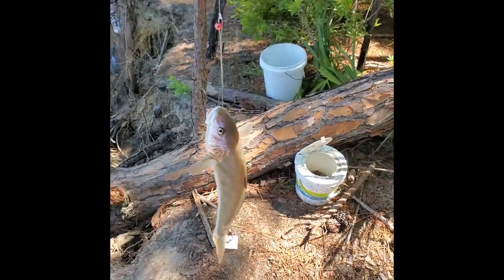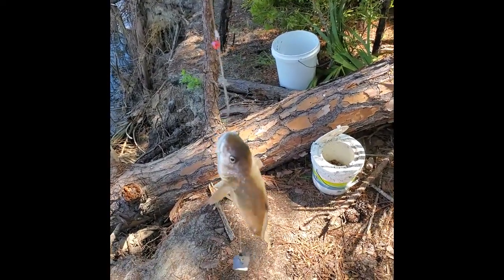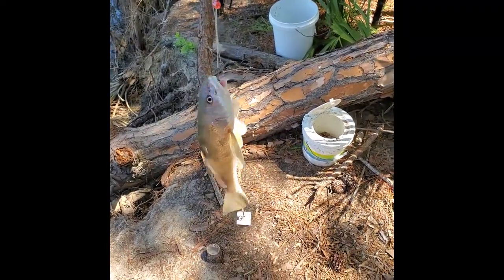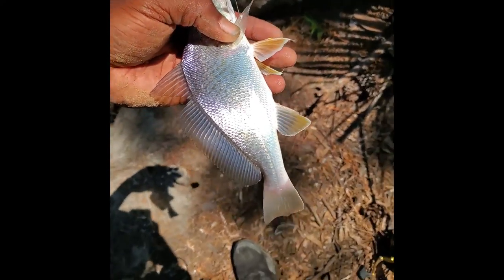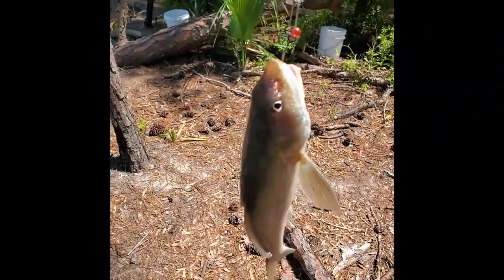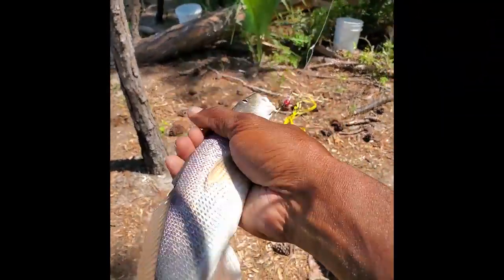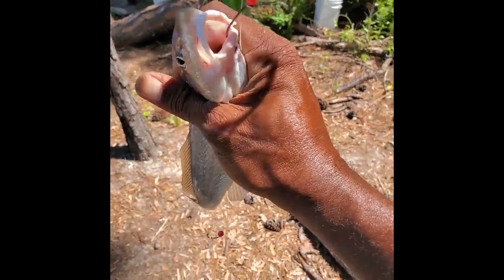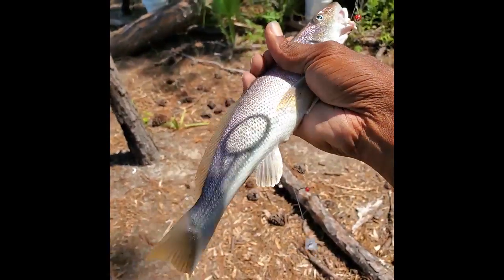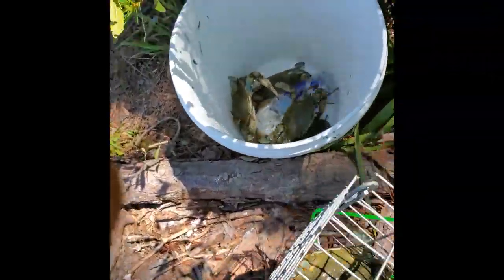All right, got the first whiting of the day. That's a nice whiting right there — nice old whiting, good eating right there. Oh yeah, we got another crab to join the party — five crabs now.